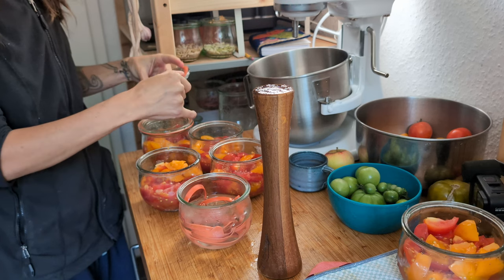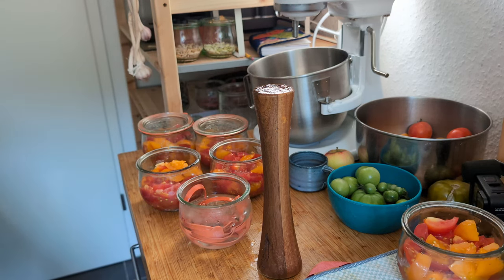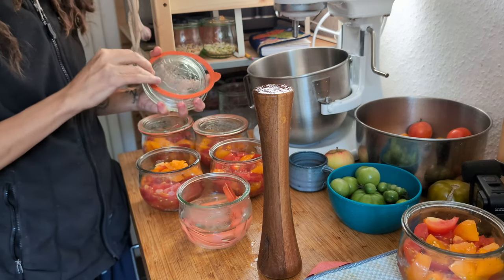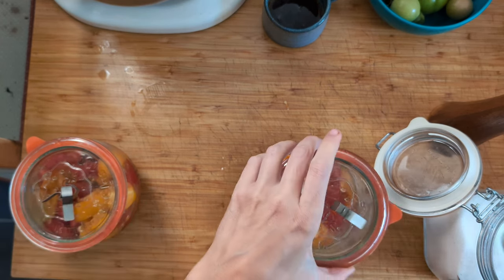I soaked the seals in vinegar and water for a few minutes before closing the jars with the clips. Don't worry — I remembered to add salt: a teaspoon for a 500ml jar.